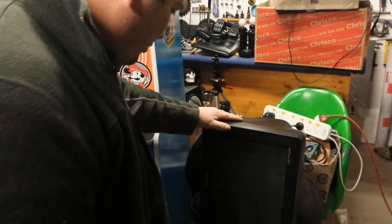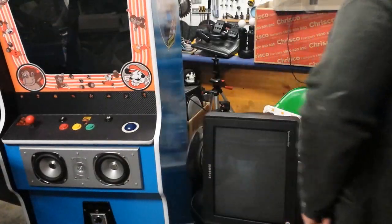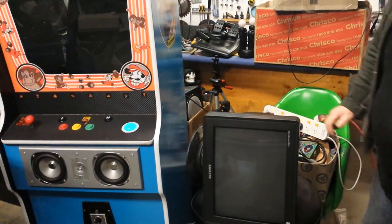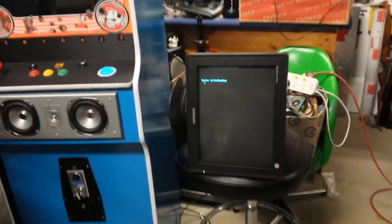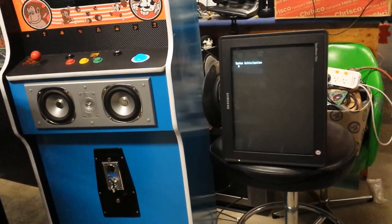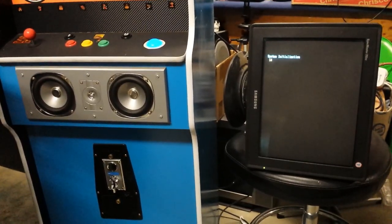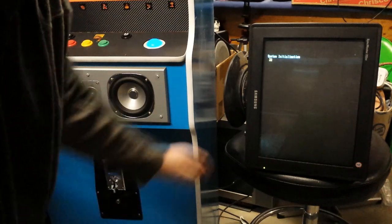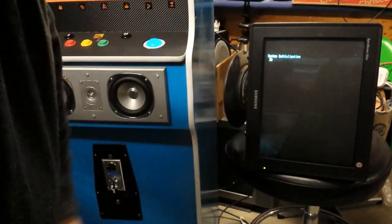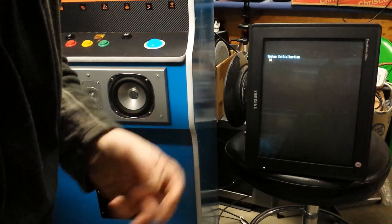Okay, so I've got it hooked up to the monitor. I hope this is the right way. We're going to turn it on and see how it goes. Turn the monitor on. Oh yeah, you can see it in system initialization, so that's right. We'll wait for that to load. Now the difference between our LCD and our CRT is, especially with these, our LCD won't have that white glow around behind it. It's like it's got a soul or something. It's a bit weird.